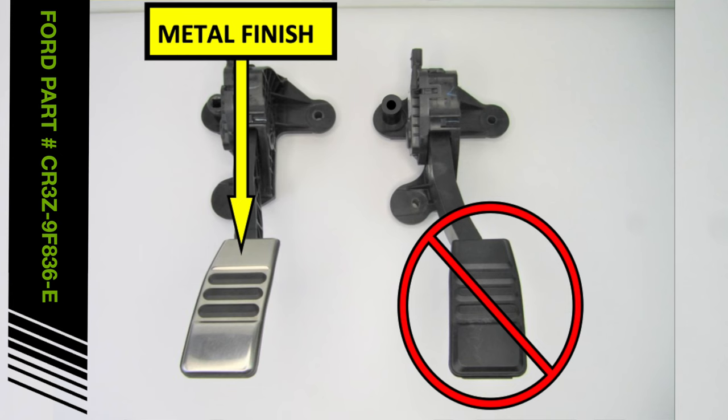The RTR pedal kit is intended to be installed on vehicles equipped with the optional accelerator pedal with metal finish. New pedal assemblies can be special ordered from your local Ford dealer if needed.